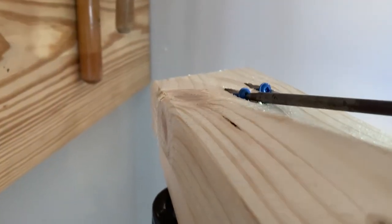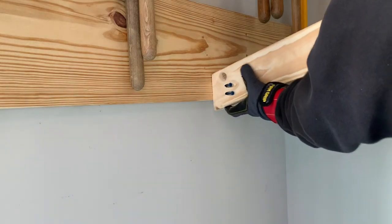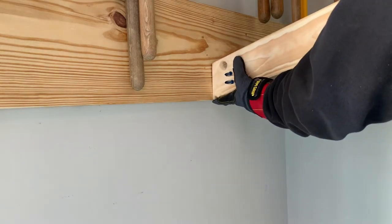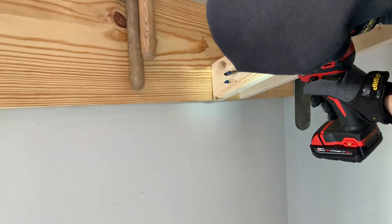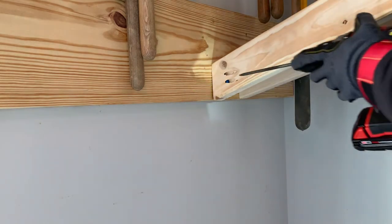Now that the top is complete, we can mark out the best place to fit the hooks on the bottom. For installation, I used two-and-a-half inch pocket hole screws and drove them in about a half inch, as I did with installing the 2x10 to the wall. Line up the hook with your marks on the 2x10 and make it flush with the bottom. Ensure you're square and drive in the pocket hole screws until the hook is flush and sturdy.